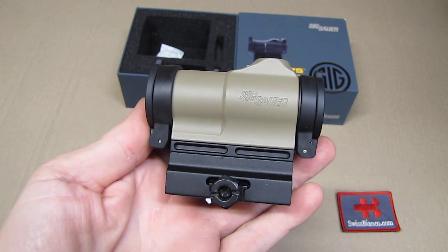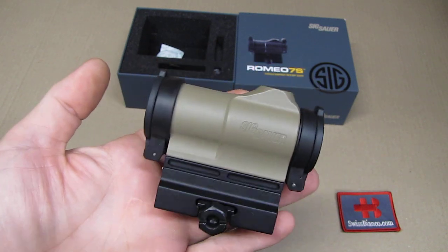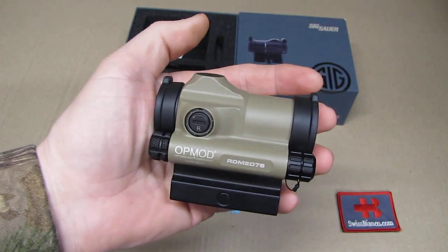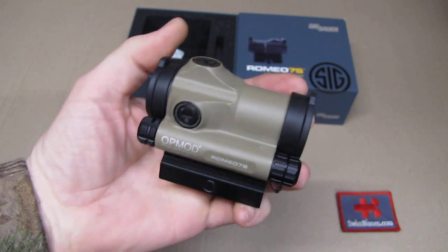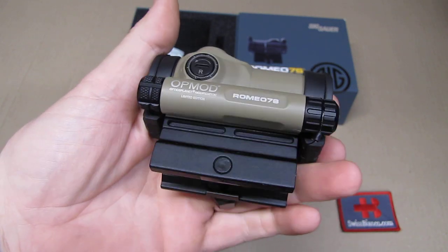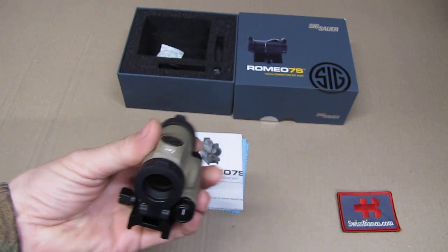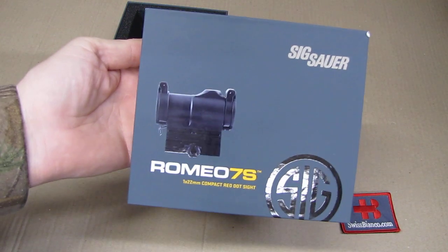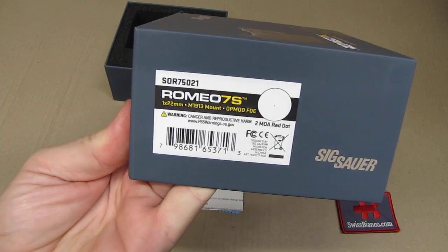Hello, my name is Swiss Bianco. In this video we will have a look at the Romeo 7S in a special version from the OpticsPlanet website. This version is in coyote brown, sand, or tan color — it's a limited edition especially made for that OpticsPlanet website. Usually these optics are just in black. The item comes in the typical sturdy, solid box from SIG Sauer, and we can see some more information on it.